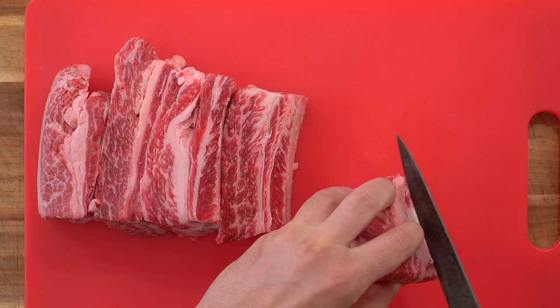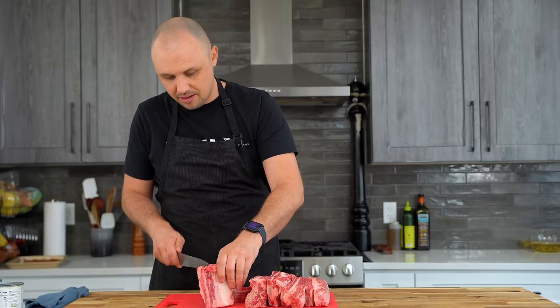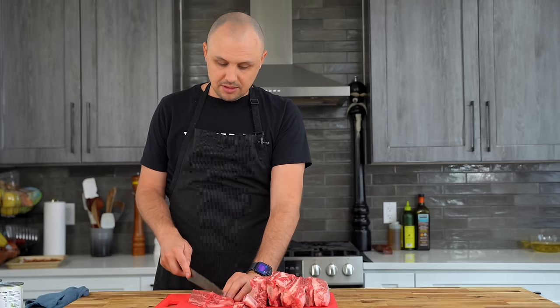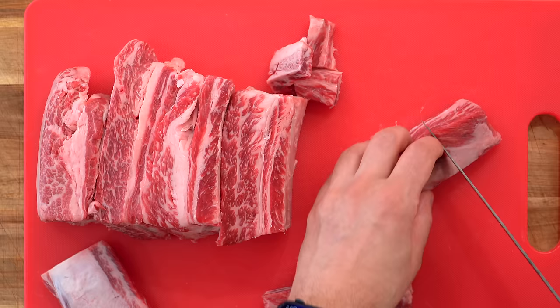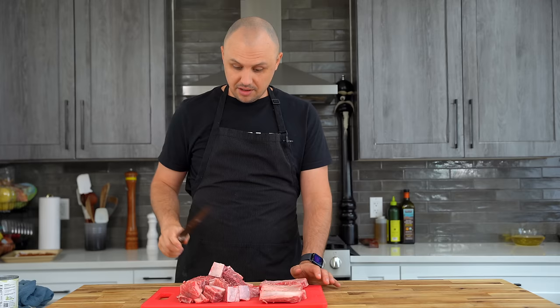I'm going to get the meat off the bone here. Do not throw these bones away — we're actually going to be using them in the recipe. I'll trim around and cook that up as well. Something really important to remember when you're braising beef is it's going to shrink a lot, so always cut it bigger than you think you should. I'm doing three big chunks out of this — these are great-size pieces for any kind of braise. You could do them a little smaller or bigger if you like.